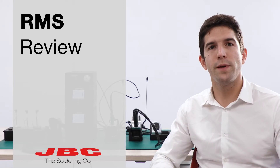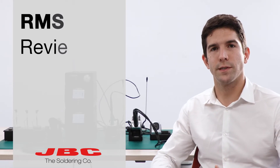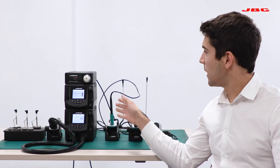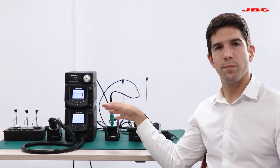Hi everyone, today we're going to review JVC's complete rework system. Our complete rework station includes a heat gun, a hot air system, a two-core unit, and an electric pump on top.